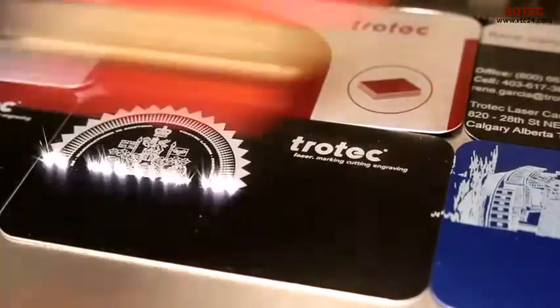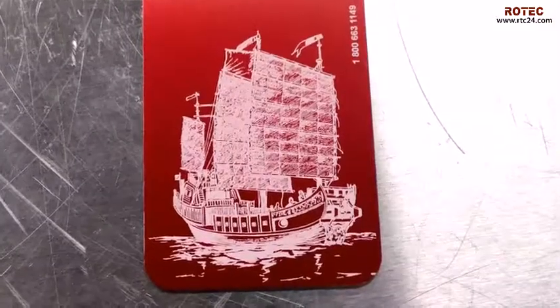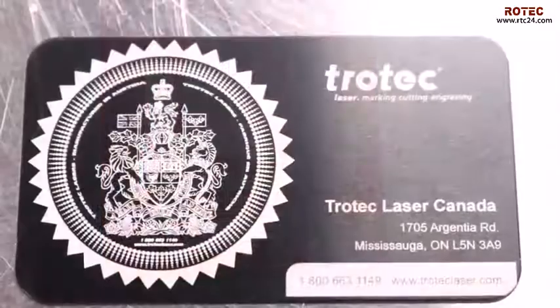The cards come in 0.025 or 0.02 inch thicknesses with a satin finish. They come in 2 inches by 3.5 inches in size.